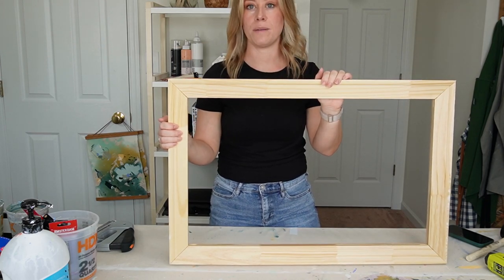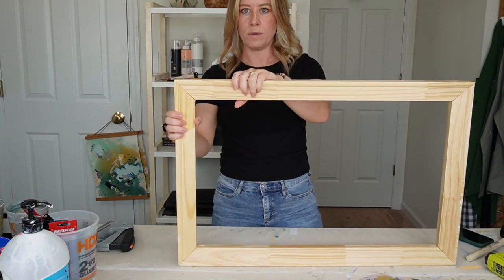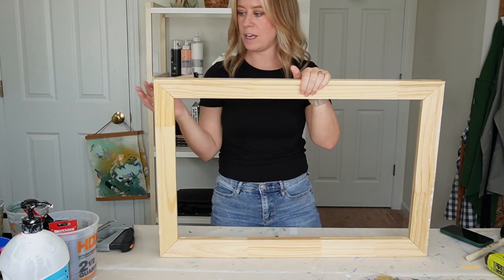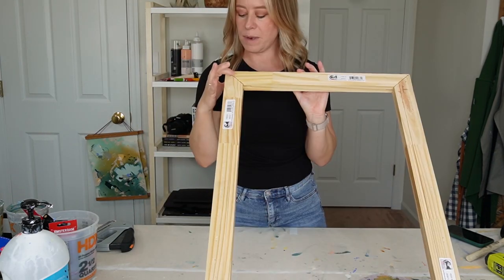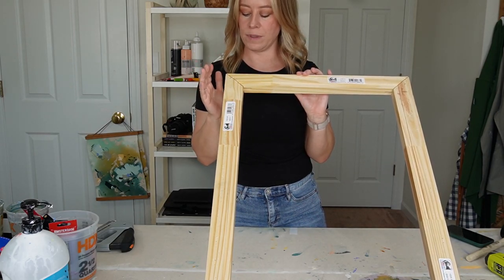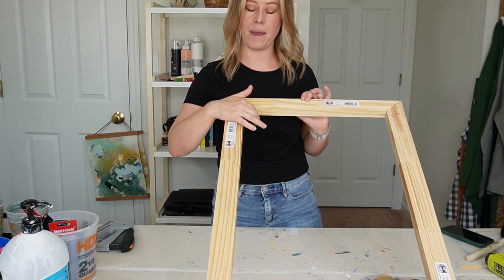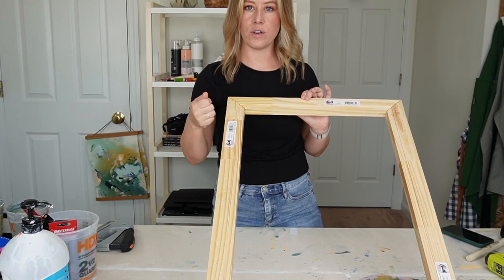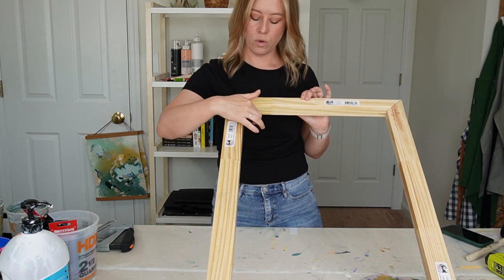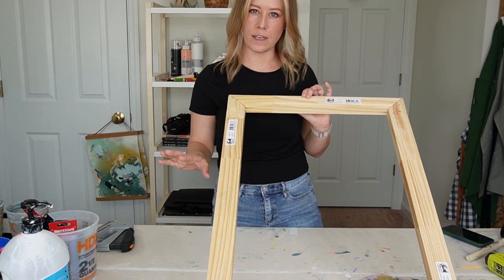I typically purchase the medium duty bars. They come in four pieces and you wiggle each corner together — they have a groove so they just fit. Then I take my staple gun and staple the corners once I've gotten it squared off. You'll also notice the package includes little wooden keys. Those are meant for after you stretch the fabric: if it still feels a little loose, you hammer those into each corner. We'll cover that closer to the end.